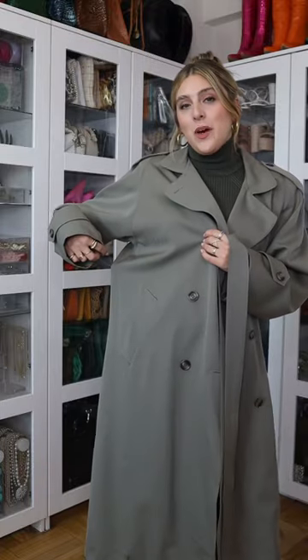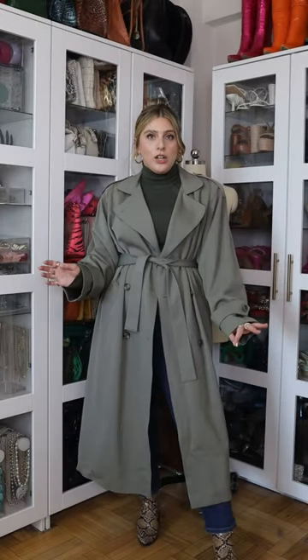A majority of trench coats or peacoats come with this little loop on the side that holds the tie. This is where the tie hits, and as you can see, this is more at my hips versus my natural waist, which is a couple inches shorter. So I take it out of the loops and tie this at my natural waist. Look how much of a better fit this is — it accentuates my waist and it also makes my legs look longer.